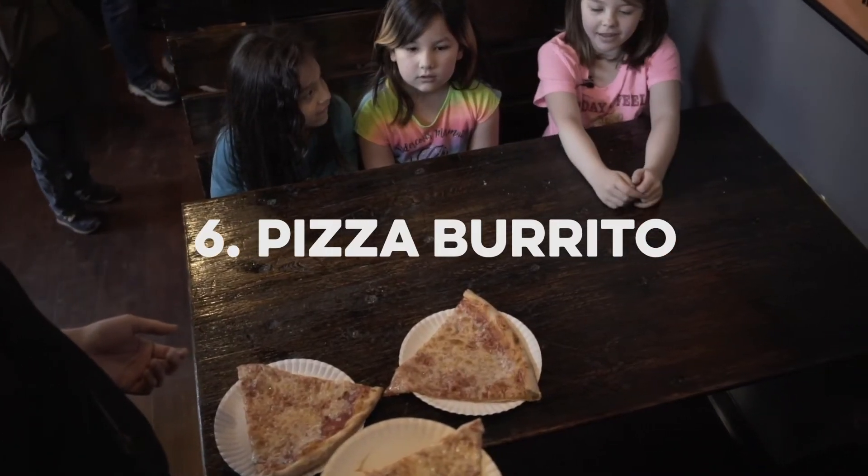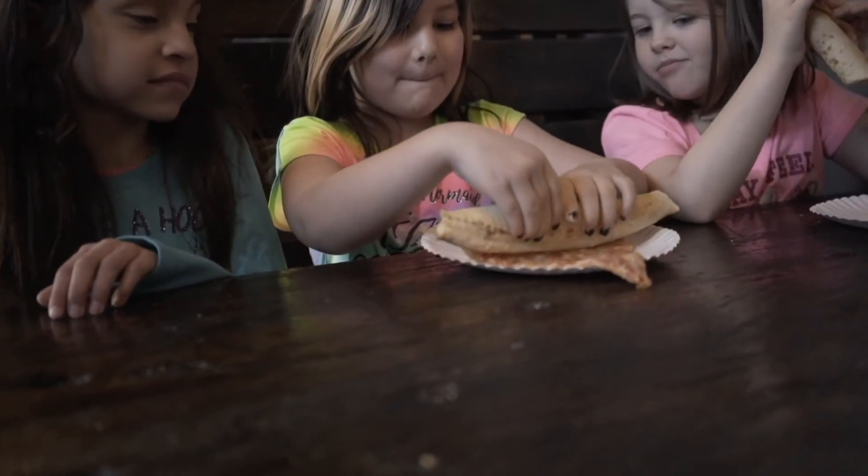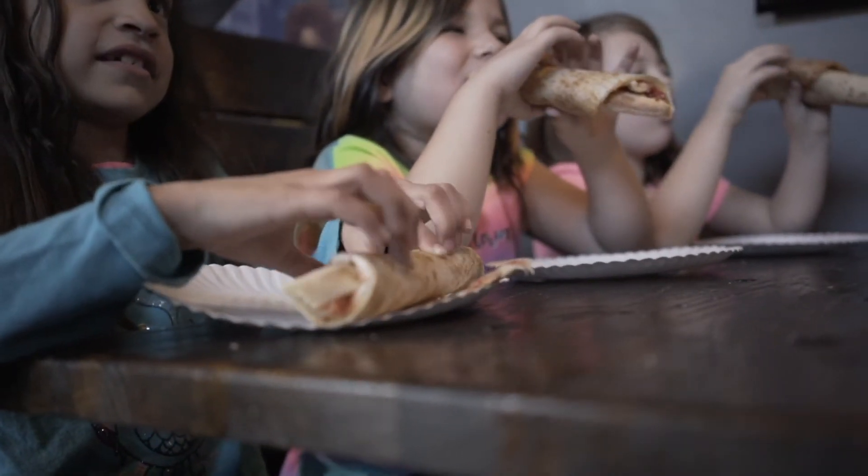So this is the pizza burrito. You start with the crust and you roll it all the way down to the bottom, and then you eat it.